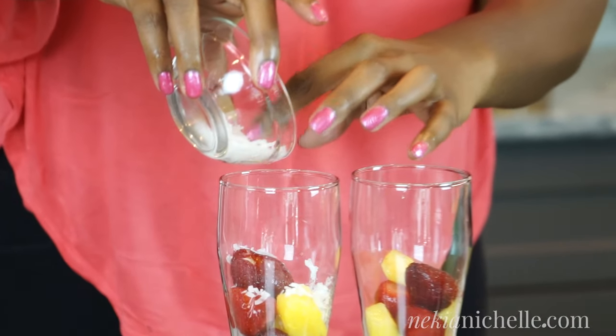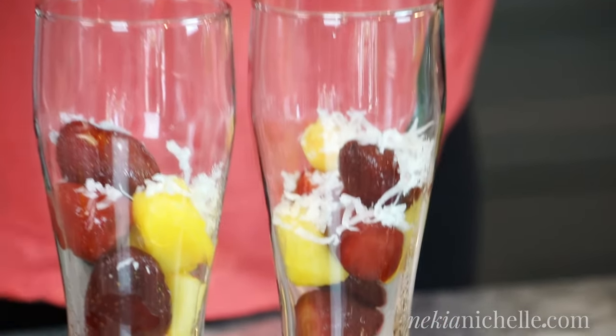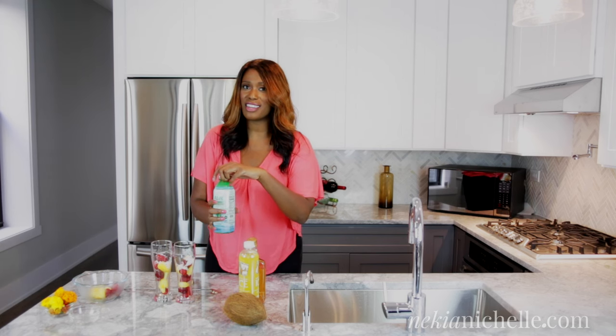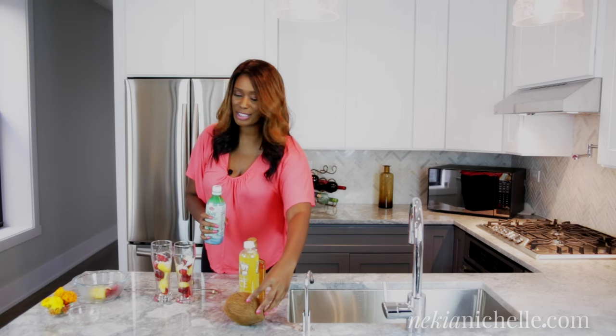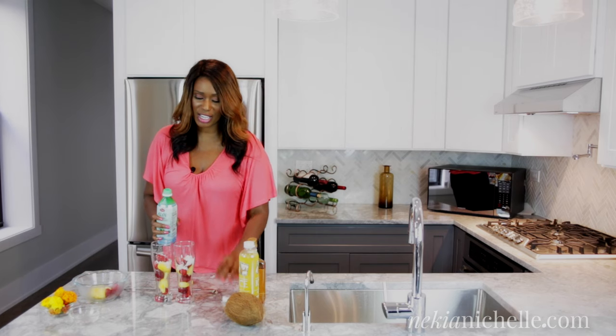I got the sweetened coconut in my baker's section at the grocery store, so not too bad. They're sweetened already and I don't have to rip open a raw coconut — I can just put the coconut shavings right in there.